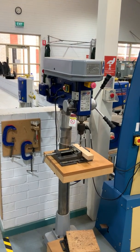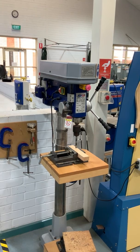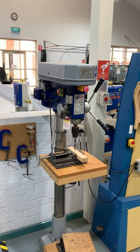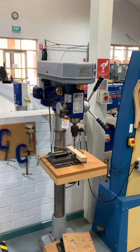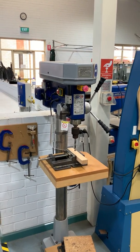Hi everybody. This piece of equipment is called the drill press, or column or pillar drill, and it's essentially used for drilling round holes in wood, metals, and plastics. A very useful piece of equipment found in most workshops.